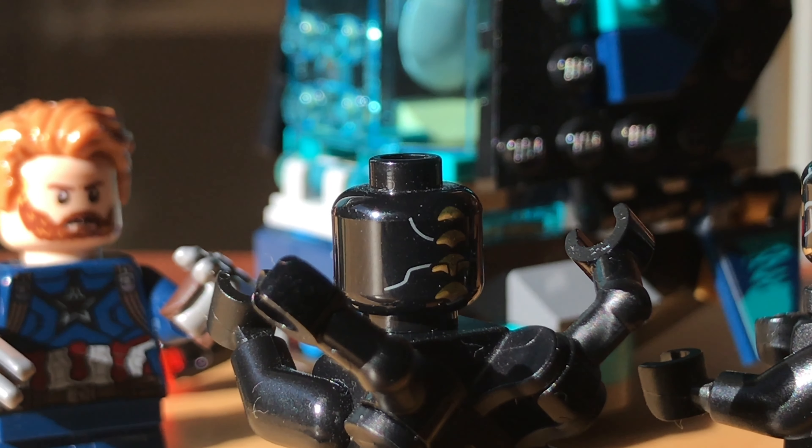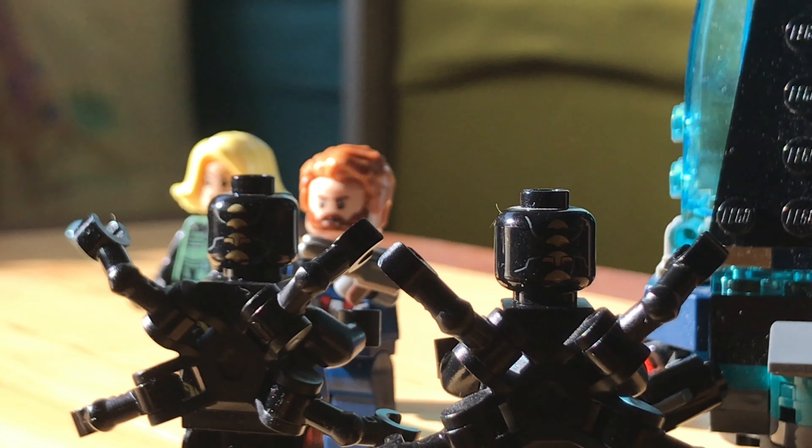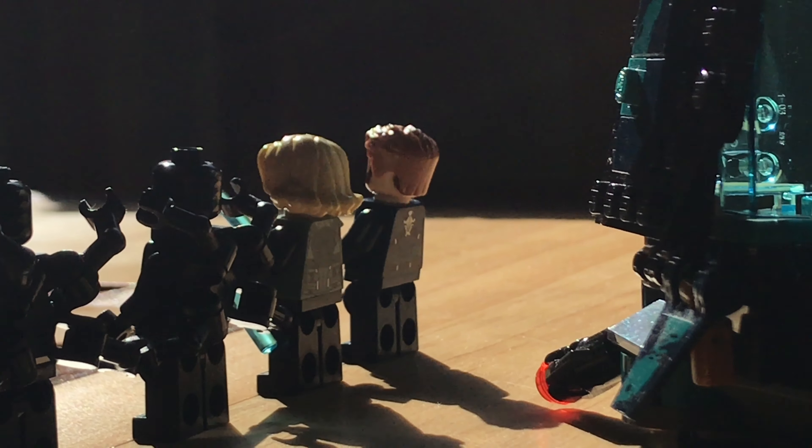I'd give the set a six out of ten. The minifigures are really good, although I wish there was more printing, especially on the Outriders' legs and on Captain America's legs. The build is not revolutionary, but it's decent to fit this $15 price tag.